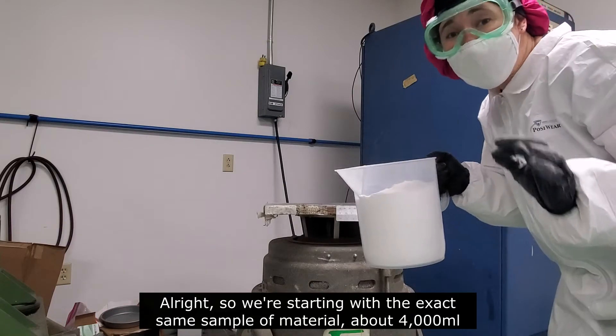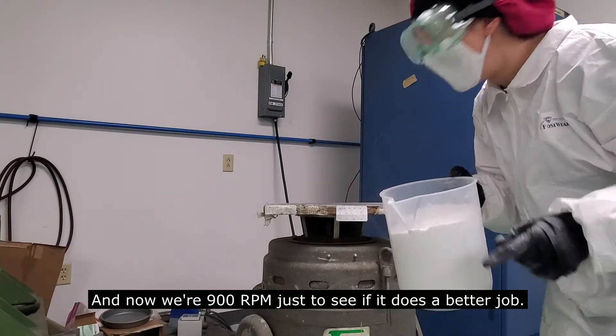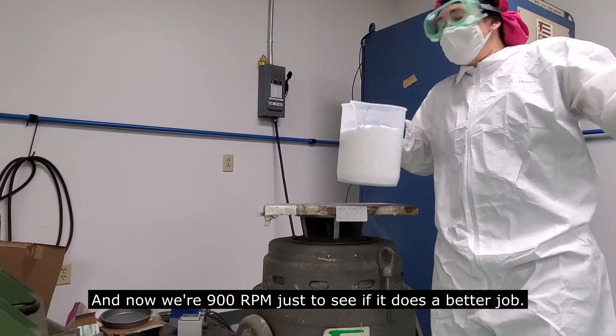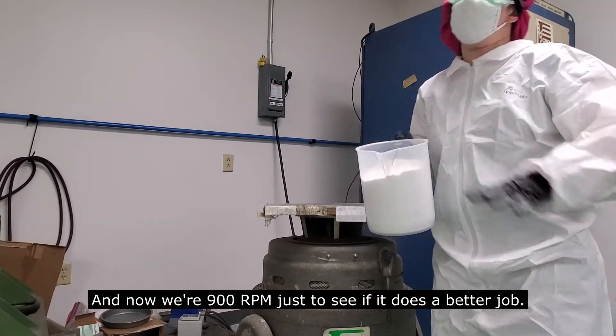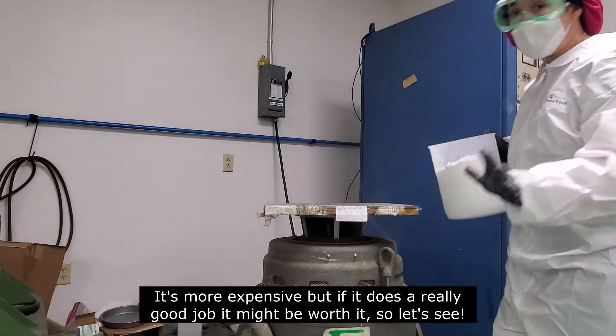So we're starting with the exact same sample of material, about 4,000 milliliters. And now we're trying 900 RPM just to see if it does a better job. It's more expensive, but if it does a really good job, it might be worth it. So let's see.